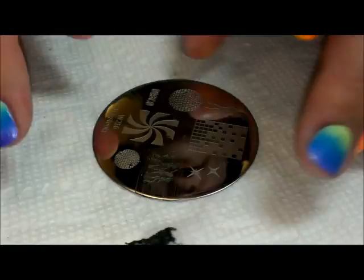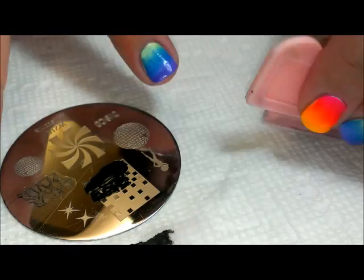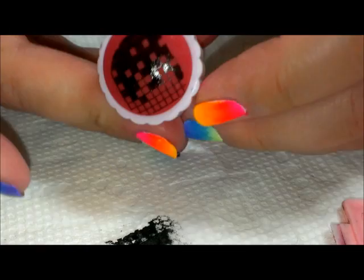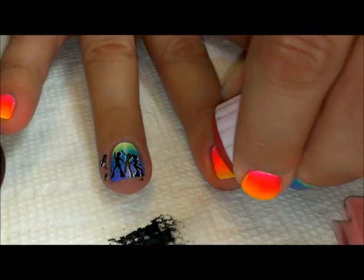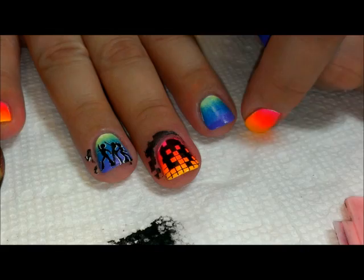On the rest of the nails I'm going to use a different image from the same plate — we're going to do those in black as well. This one has a lot of bold image, so you want to make sure you scrape really gently so that you don't scrape the polish off the plate. Using that open squares design towards the tip of the nail, I'm going to stamp this over the rest of the nails and then clean up around the cuticles again.